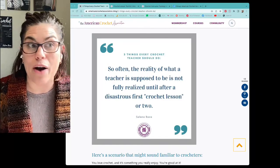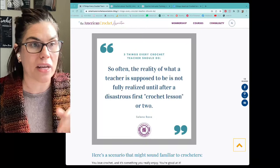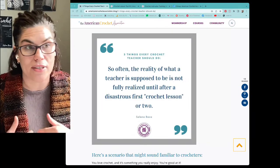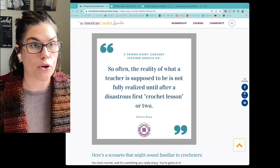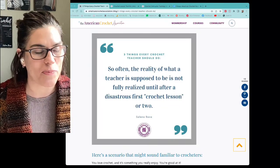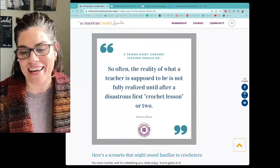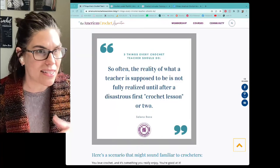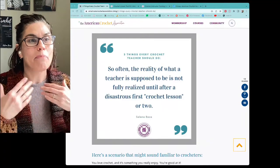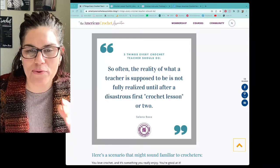I'd love to hear how you learned crochet — maybe in just a few words or a sentence. Did you teach yourself? Did you learn in a group, from a friend, at school? Some people teach themselves with a book or video; me, I need all the help I can get — I need to see it, feel it, touch it. I need as many resources as possible.